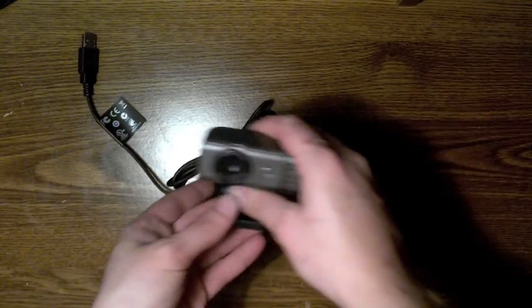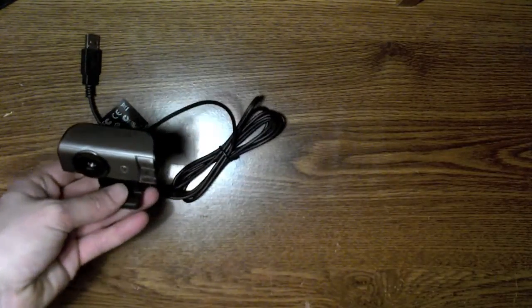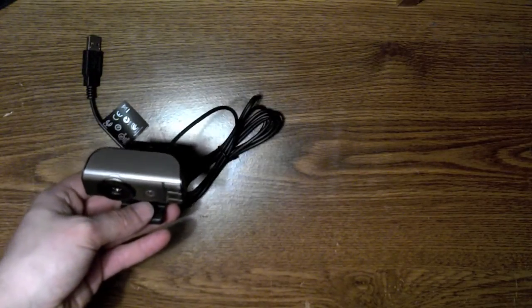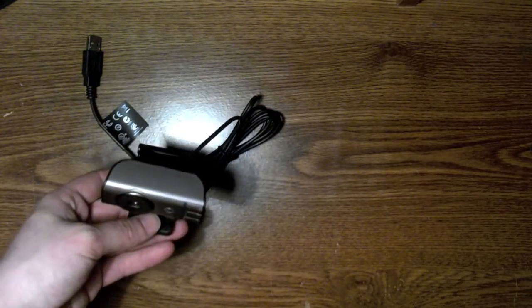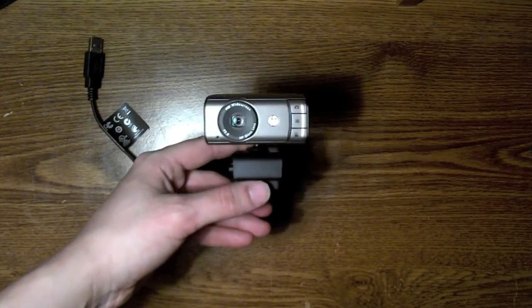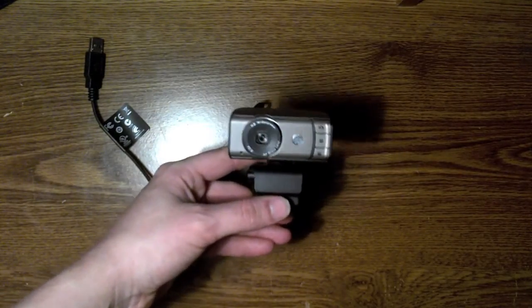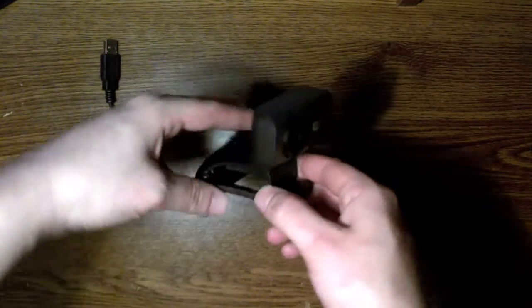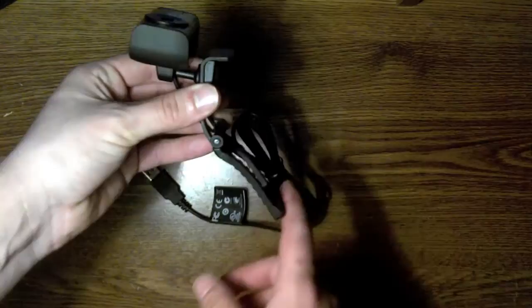Well guys, I hope you enjoy this unboxing. Like I said, I got this for about thirty dollars. It is the HP Webcam HD 3100, so if you want that exact model, that's what it is. Thanks for watching — don't forget to comment and subscribe.